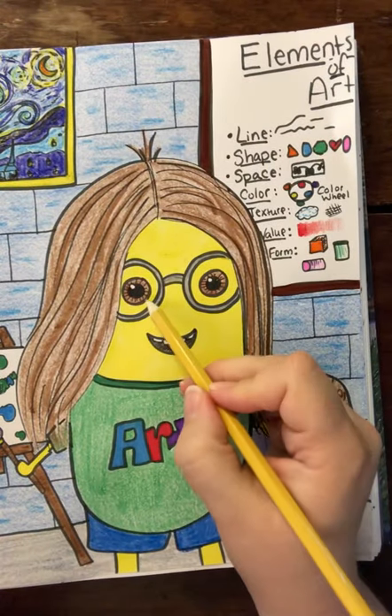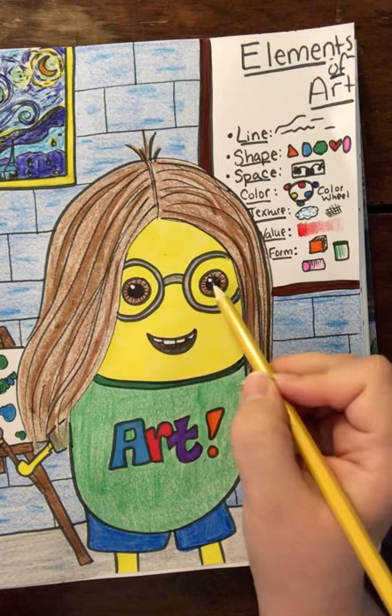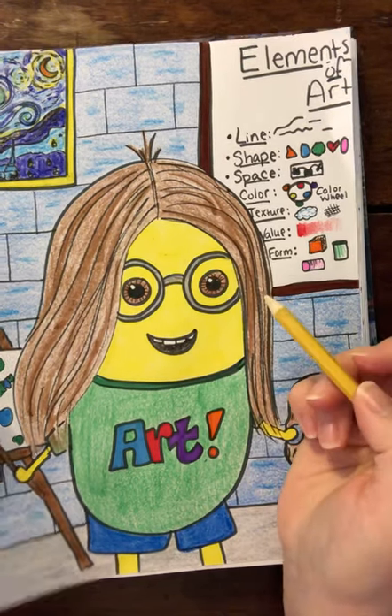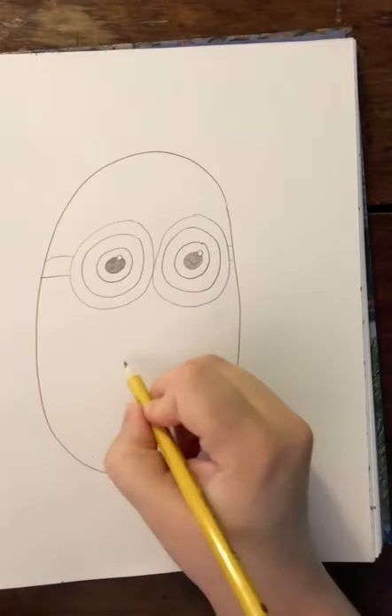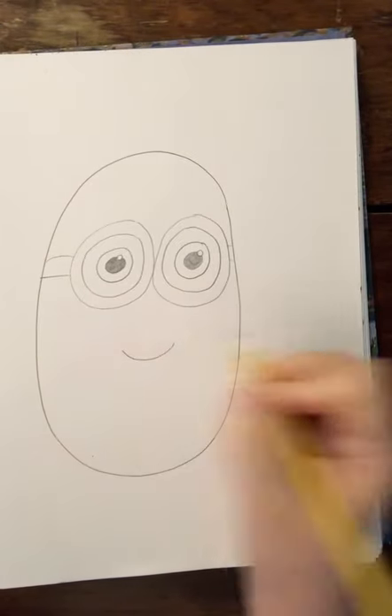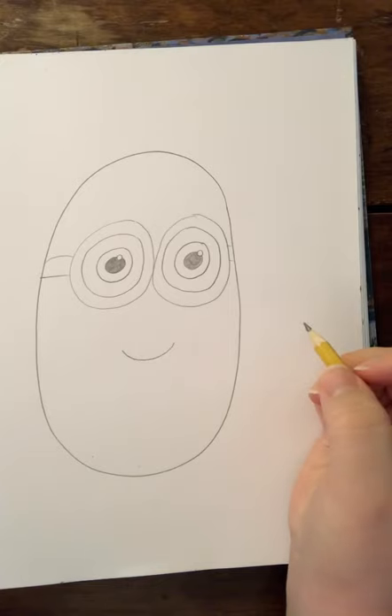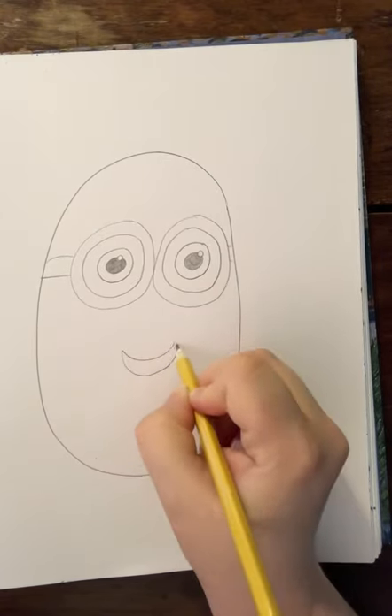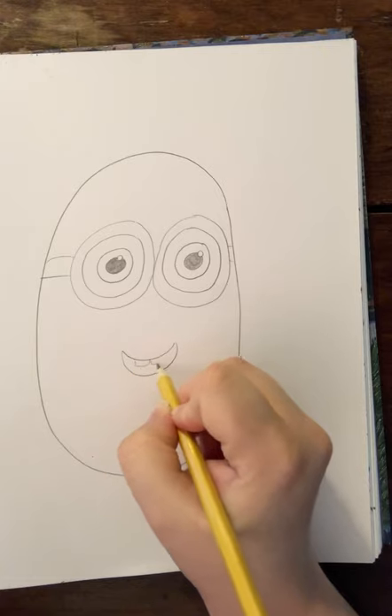So here I have the little light reflections, the pupil, and then brown around — since I have brown eyes. Now after that, you decide whether you want your minion to just have a little smile, or like Bob and a few other minions have their mouths more open with teeth showing. You can do that.